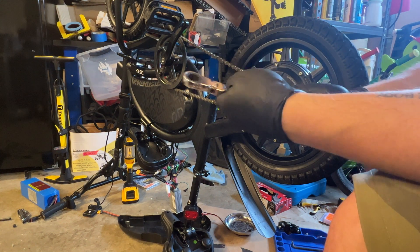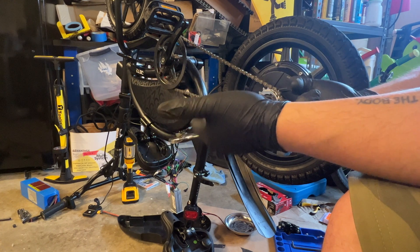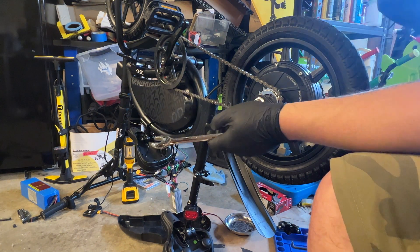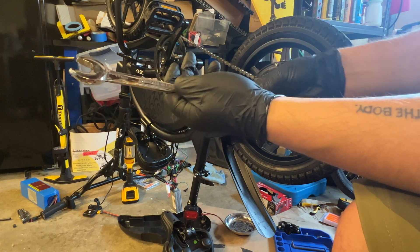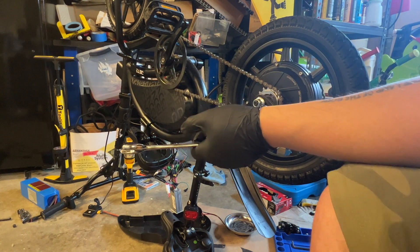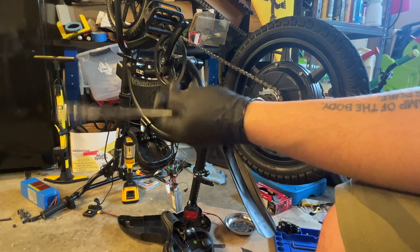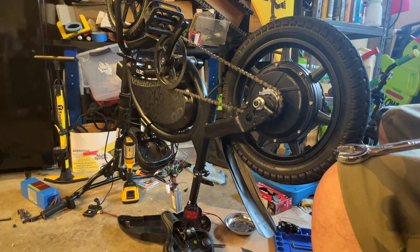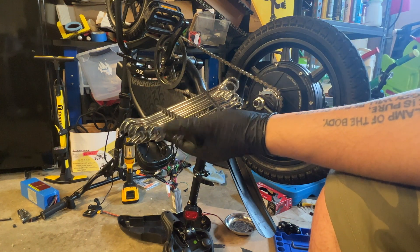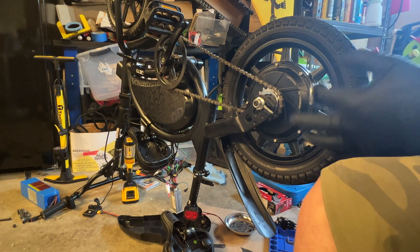I'm using a 17mm wrench — I picked this up on Amazon. I got a 17 and a 19 because those were my most common sizes. I think it was a 19 that I used to take off the stock. I had a pack that has a variety of sizes, but I wanted something with a ratcheting mechanism to make jobs a little bit quicker.